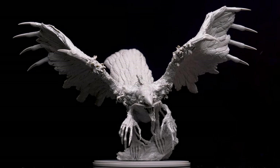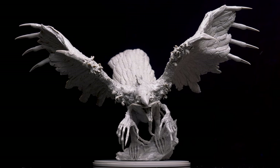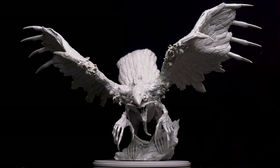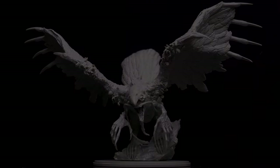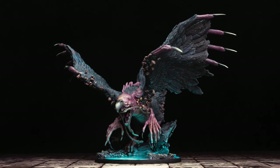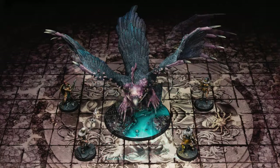Hello and welcome to episode 6 of Sorastro's Kingdom Death Monster painting series. In this episode, we're going to paint the Phoenix from Adam Poote's Kingdom Death Monster. The Phoenix is a truly impressive model and one that really invites the painter to realise their own interpretation of this terrifying creature.